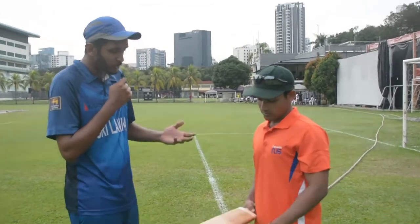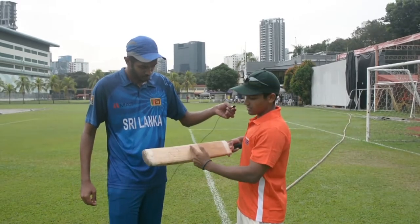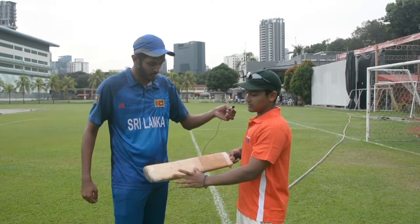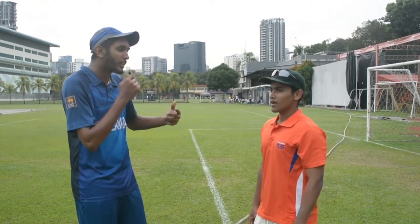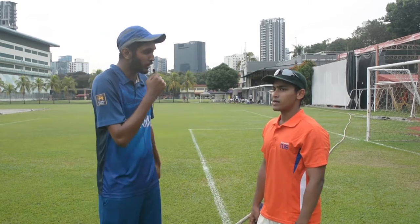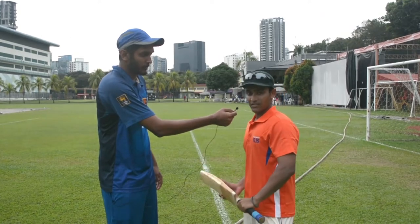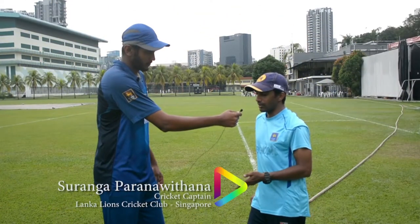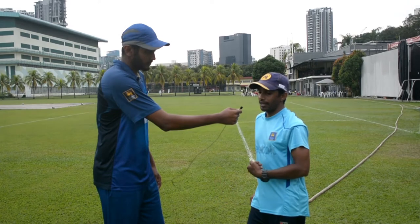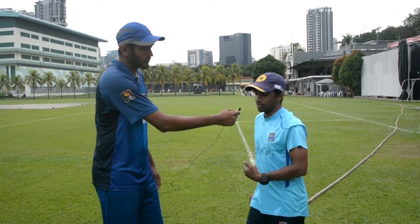Can you show me on your bat where the ball should be hit? It should be hit from here to here — roughly in this region. If the ball is not timed well, can you identify it? If it's not timed well, the ball will either fly off the edge, or as a batsman you can't reach the ball. That's when you feel it's not timed well.